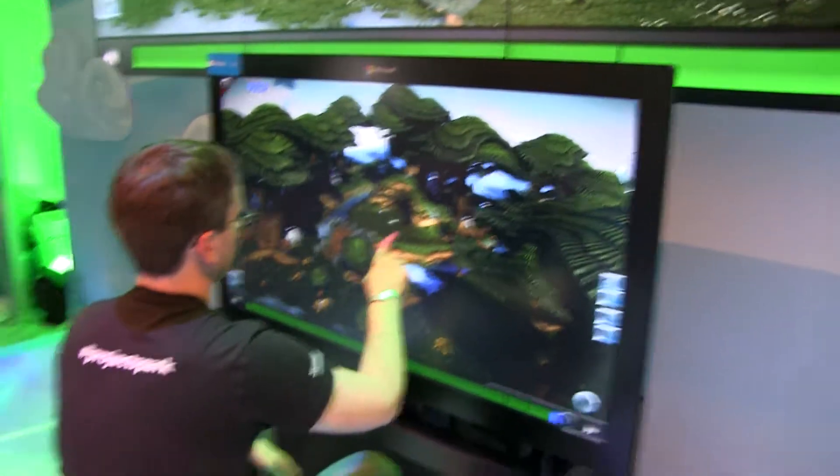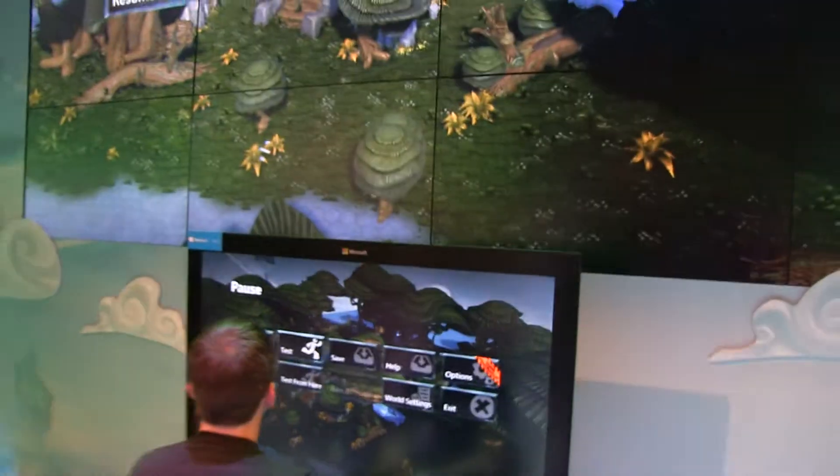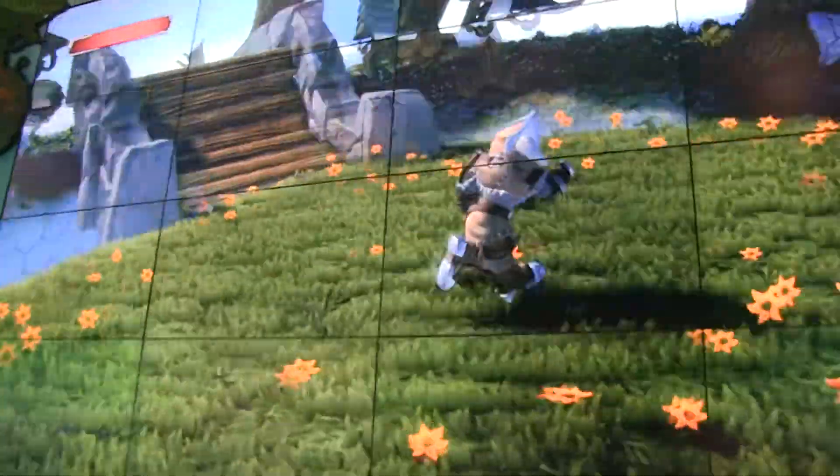Now that we took an in-depth look at what Project Spark is going to be like, check this out on an integrated Windows 8 display. You can play the game fully touch-incorporated, and then obviously use the controller to access certain options.